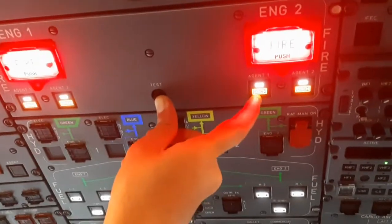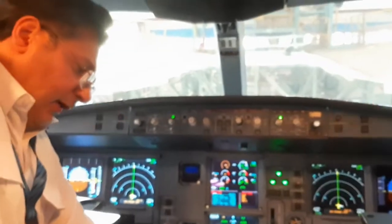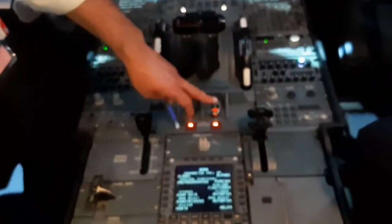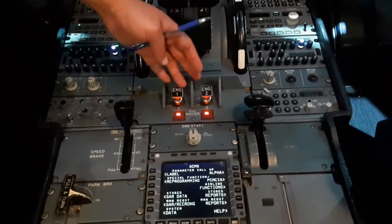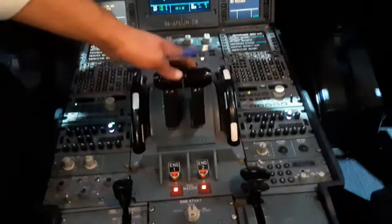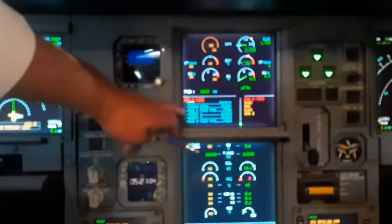Now we press and hold. We'll see engine number one and number two fire bottle agents are operational. Master warnings come on and it shows fire, meaning the engine master lever for engine number one and two must be moved to off position, with throttle at idle position. These are the instructions for the pilot.